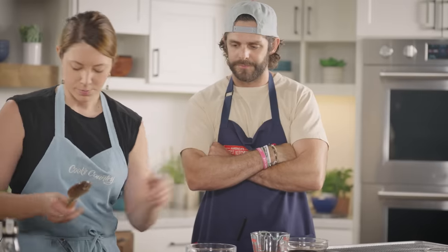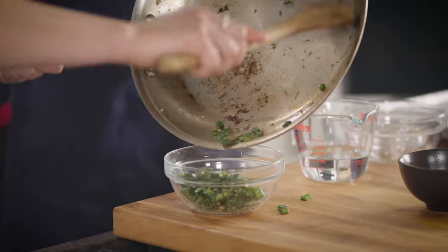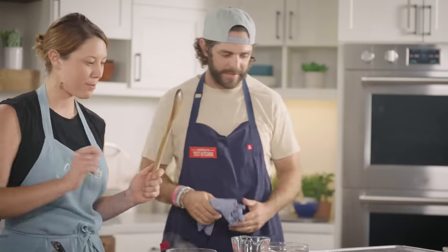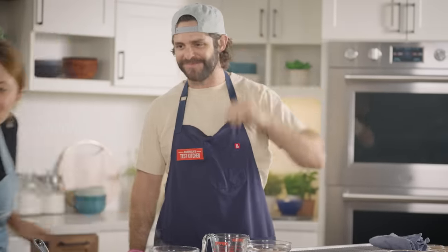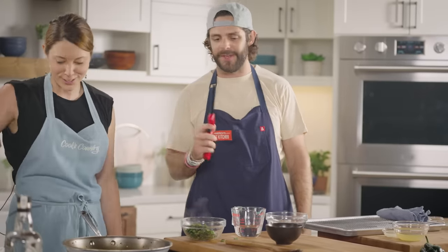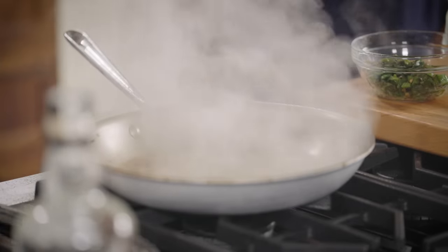Now is the fun part — I'm going to add the tequila and we're going to light it on fire. Before we do this, some safety tips: if you have sleeves, pull them up; if you have long hair, tie it up. Keep a lid nearby so if the fire goes aggressive we can smother it. Also, we're not pouring from the bottle — if you pour from the actual bottle, it can catch the bottle on fire and explode. We're going to remove it from the heat first.